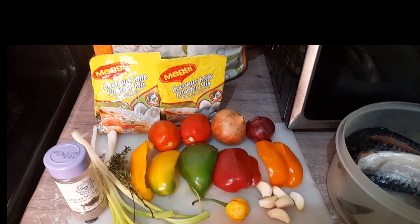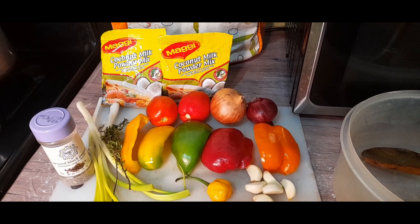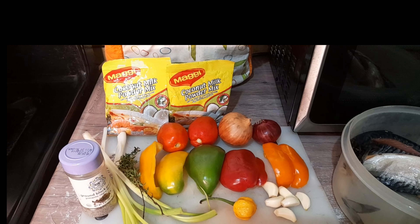Hi there guys, welcome back to the channel. In today's video I'll be showing you how I make my salt mackerel rundown. If you are new to the channel, please go ahead and click that subscribe button.